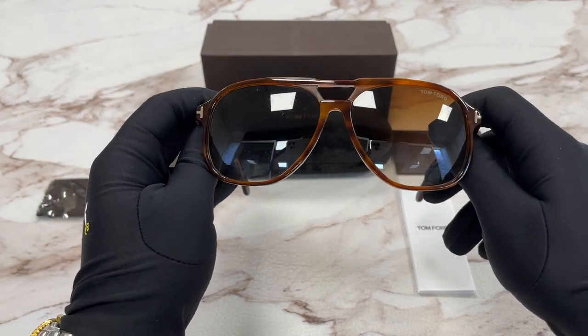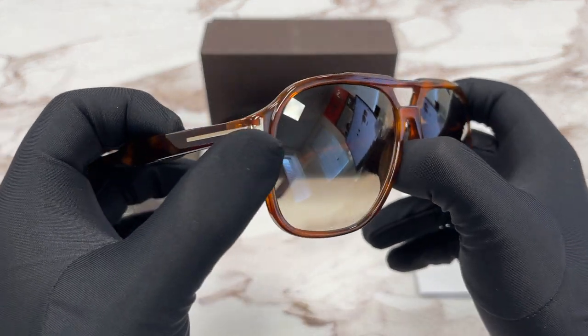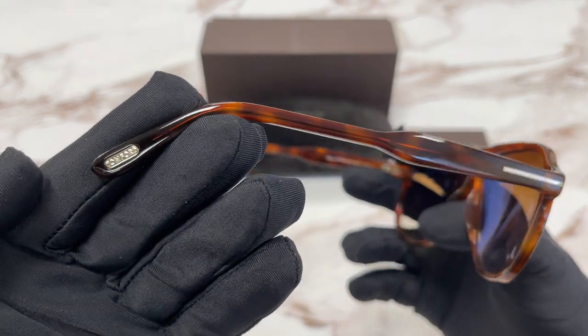It's a shiny blonde Havana color frame. On the temples here we have a gold Tom Ford logo, and the temple tip over here.